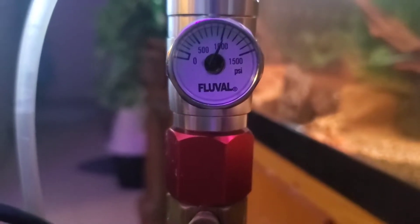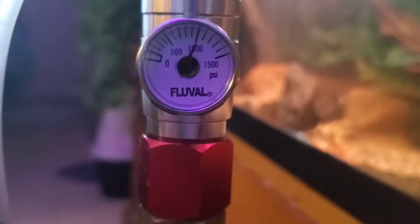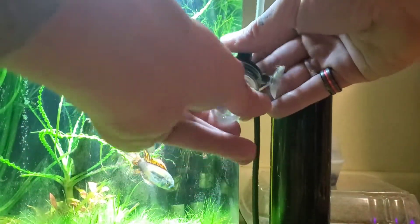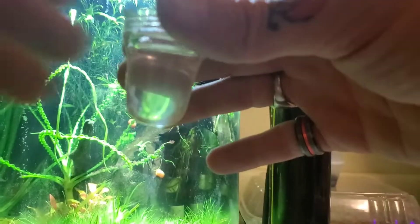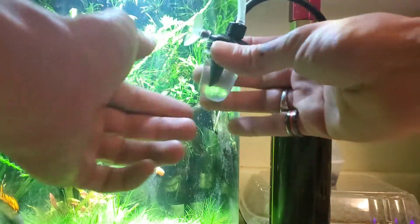This little gauge tells you if you have CO2 in the tank — you want it to read 1000 or over. If your tank is empty, most sporting goods stores like Dick's can fill it for you. For the bubble counter: unscrew the bottom piece, fill it with water about partway, and screw it back on nice and tight. The suction cup lets you stick it to the side of the aquarium.